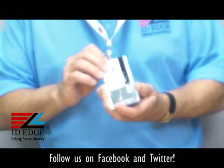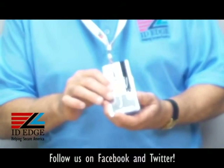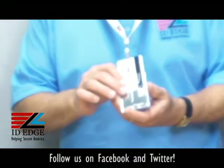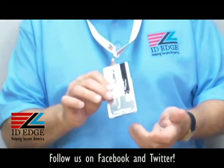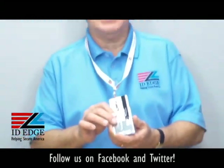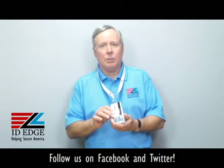As you can see, it has metal on the back, and that's what protects it from being what they call sniffed. If somebody wanted to take the information off this card, they have little devices that can read it and then use it to get into your facility. That's why this holder is so important.